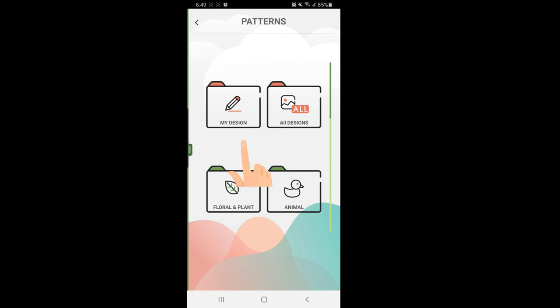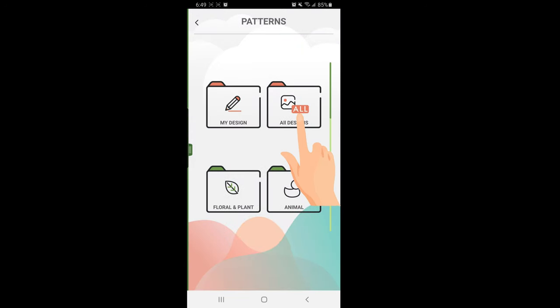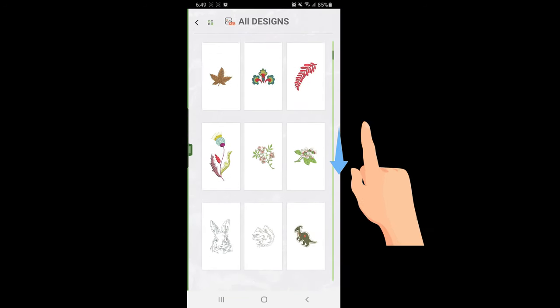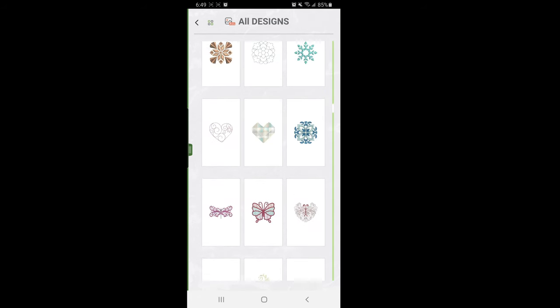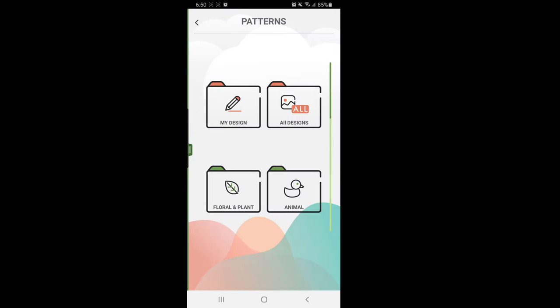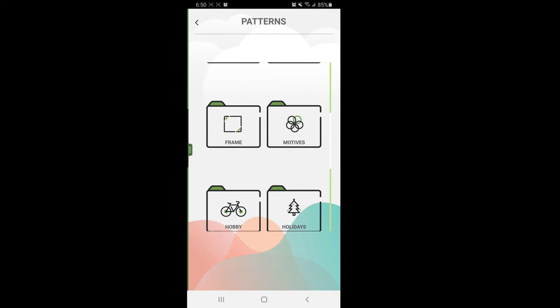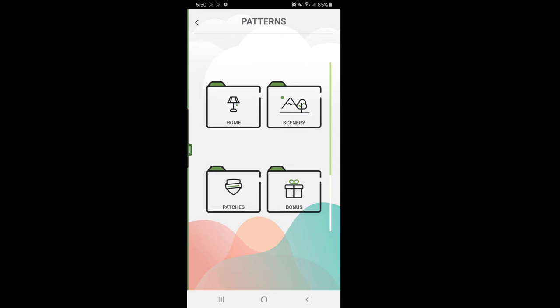We have patterns here — you have your designs, which are any that you've added, and I've already added some before. 'All designs' takes you to all of them and you scroll down along the side to see the different ones. You have them divided into categories as well: floral, animals, and on the side you can pull it down to see other categories like frames, motifs, hobby, holidays, home, scenery, patches, and bonus.